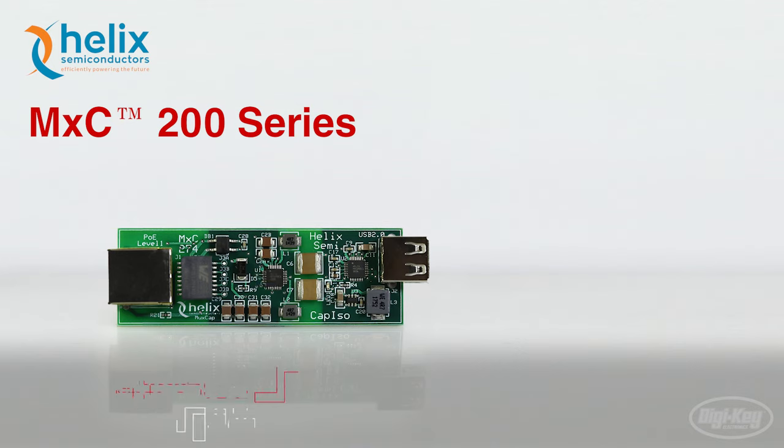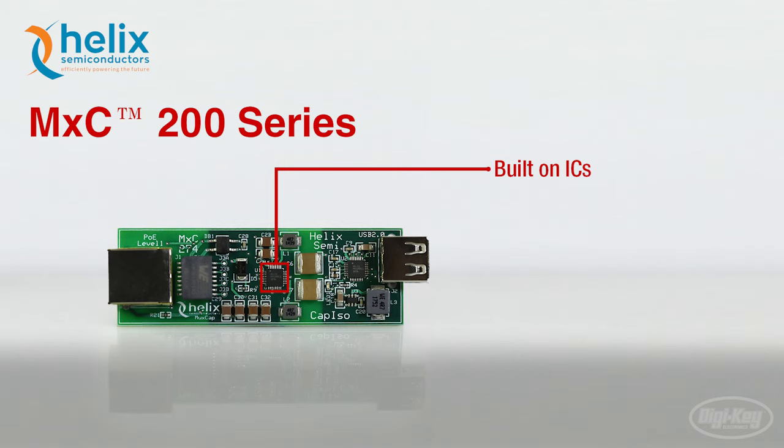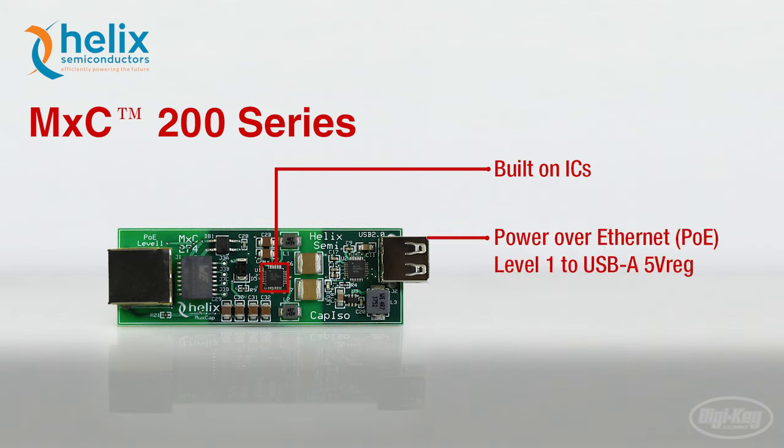The MXC200 series also has evaluation boards with the ICs built on to include into your project out of the box. This evaluation board is a power over Ethernet to 5-volt regulated output for USB connection.